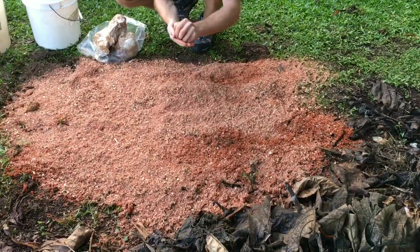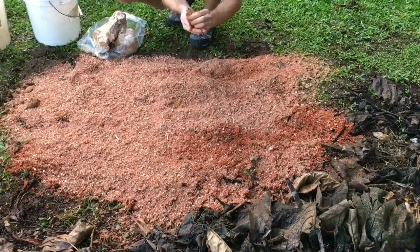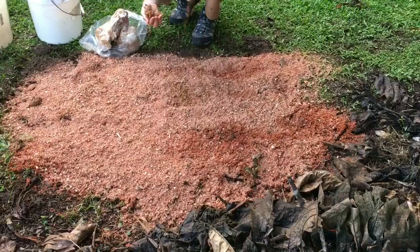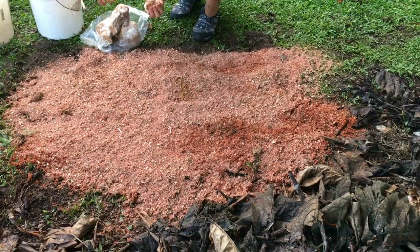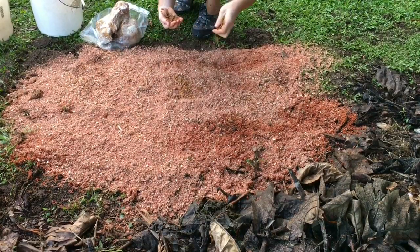Surface area is our ally in this process. Breaking up the sawdust spawn is an important part of inoculation. It's similar to making a sourdough culture or any other type of cultured food product in the kitchen — you want to have as many surface contact points as possible.